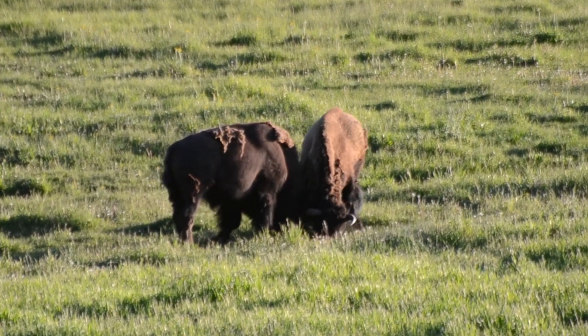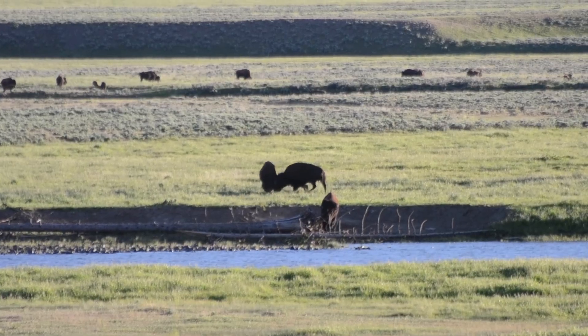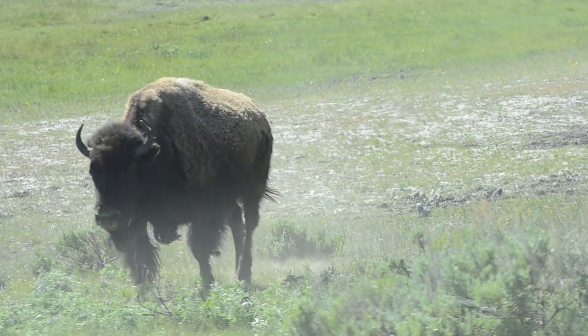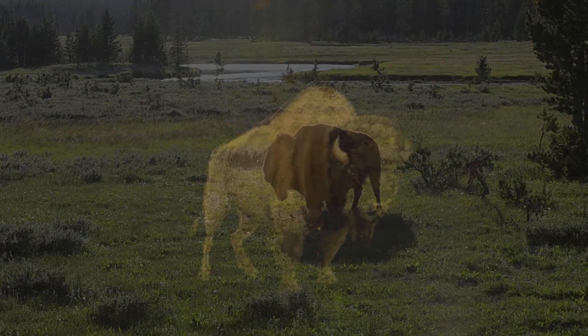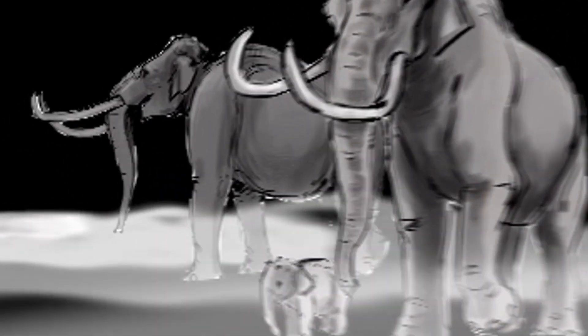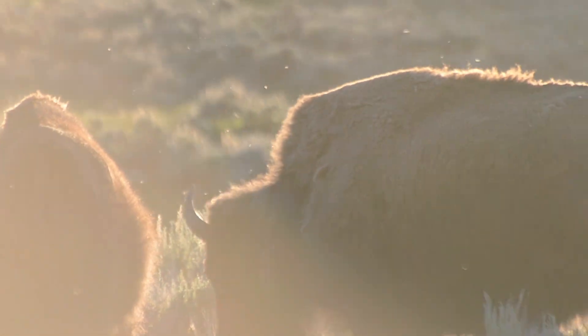When bison have an argument, they butt heads. The males fight for dominance every summer. Bison are true survivors — they once numbered into the tens of millions. They have survived two near extinctions. During the last ice age, bison roamed much of North America with mammoths, mastodons, and saber-toothed cats. Bison survived when many species did not.